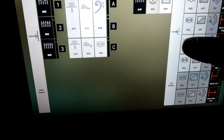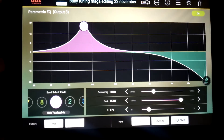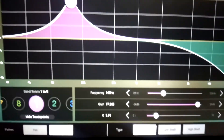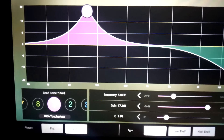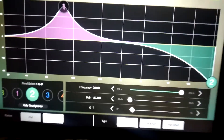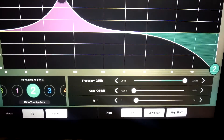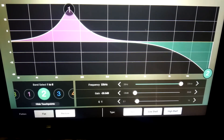Going to the low mids: there's a boost at frequency 500 Hz — 500 Hz — with a boost of 17.2 dB, Q of 2.76. And at 22 kHz there's a gain of negative 20 dB, which kills the higher frequency sounds.